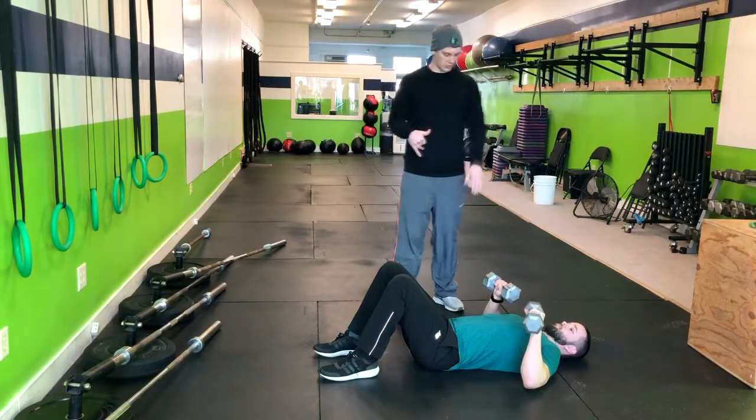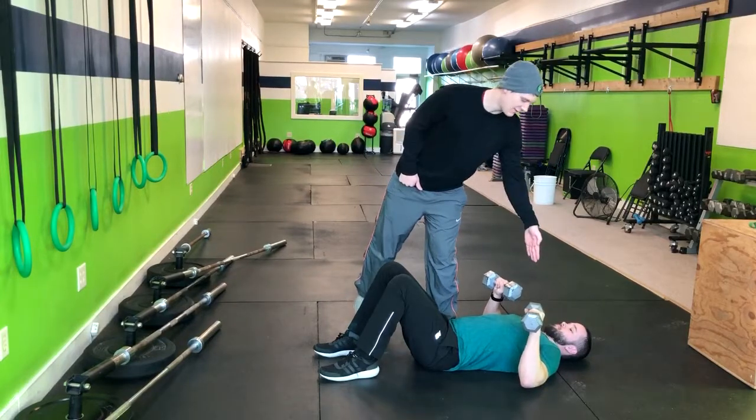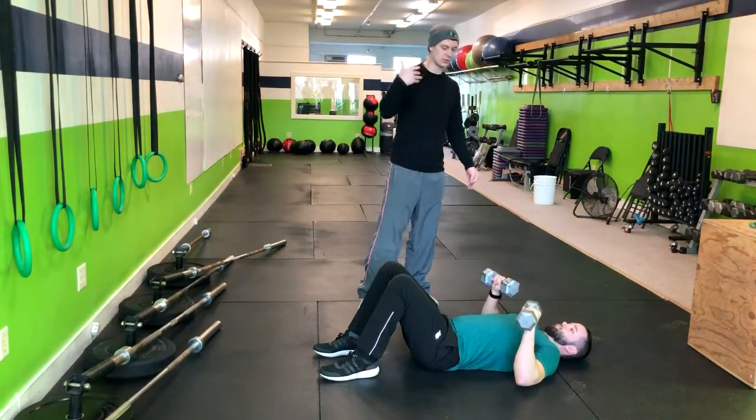What we want to make sure is that the elbows are at about a 45 degree angle. If the elbows were straight out it would be 90 degrees. Go ahead and inhale and then exhale and push those weights up.